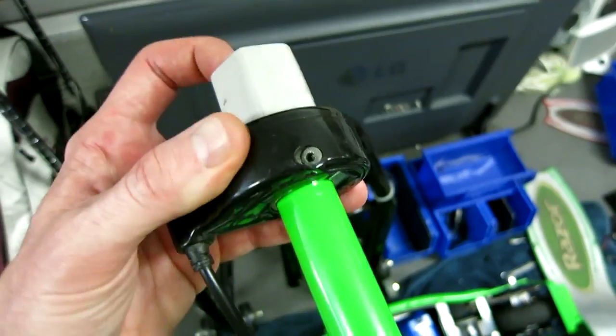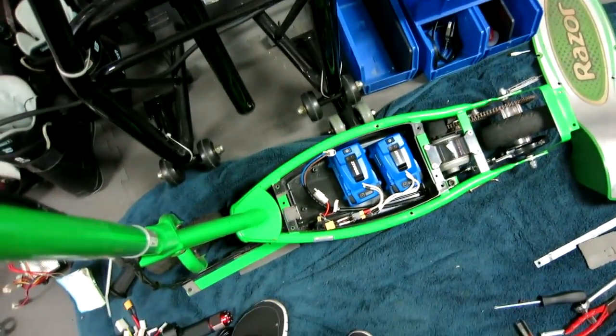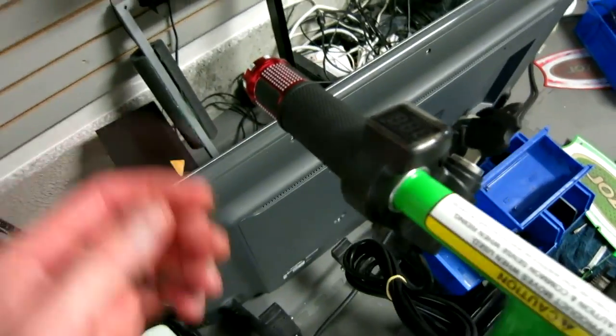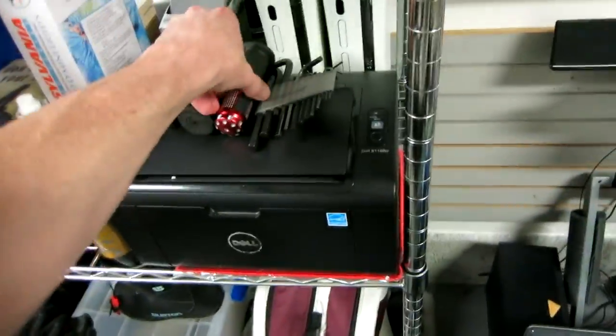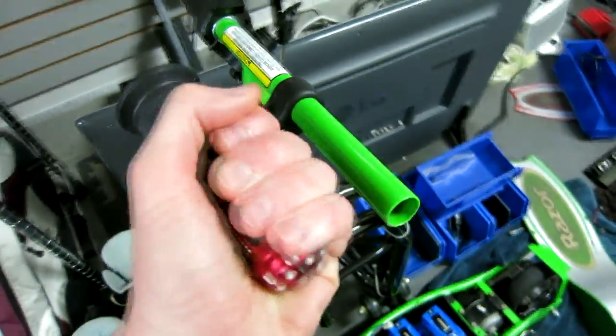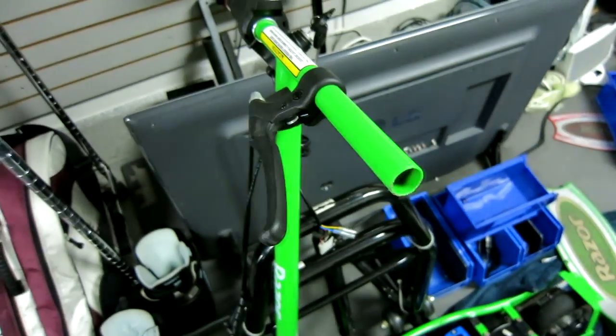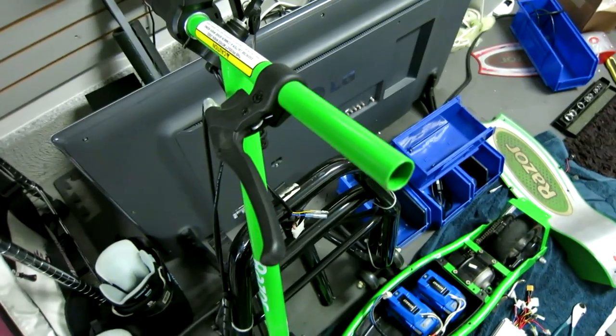With the grip off, let's go ahead and slip off our throttle. It slips right off. Now we're going to unbundle it from the connected wires, trace it all the way back to the bottom, and pull that out. If you got this kind of throttle, it probably came with another matching grip. The simplest way — use WD-40, squirt it in the edge of the old scooter grip, use a towel, and just slide that other one off. Twisting it back and forth will make it slide off a lot easier than using brute force.